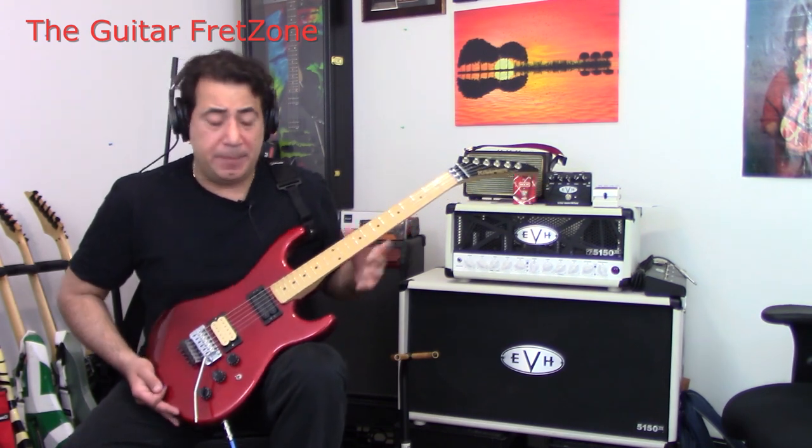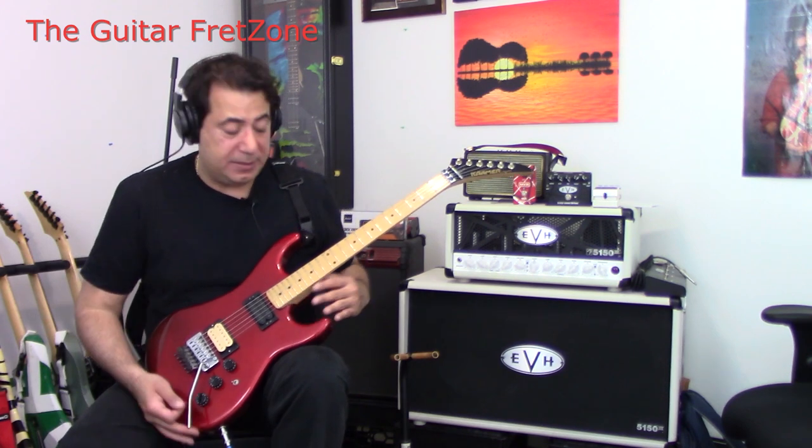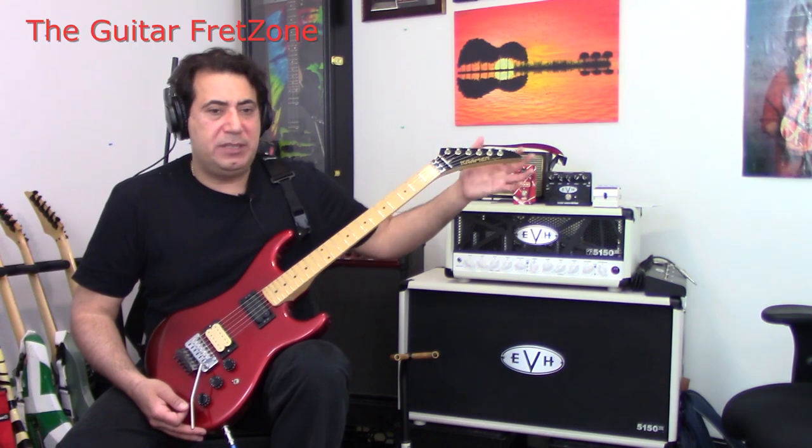I think Sports was making the bodies at that time. Later on down the road, ESP was making them. And with these particular '82, '83 bodies, they had a rosewood or maple fretboard and the headstock was the beak.